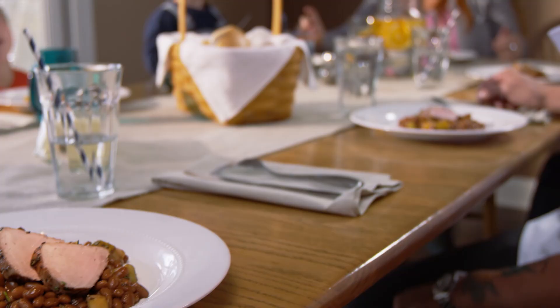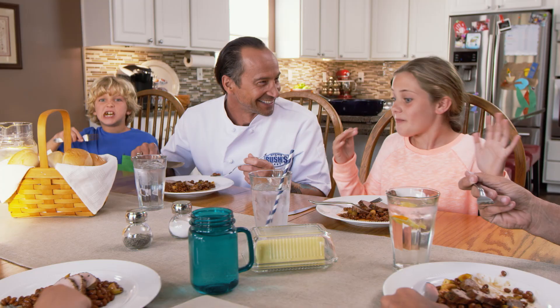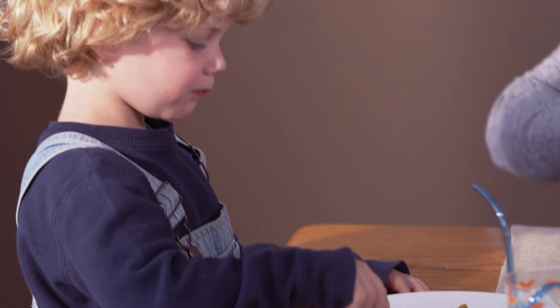So you guys have been there with pizza. Now that you've done this, what do you think? It's delicious. It's way better than pizza. That's the goal — way better. You're doing well.